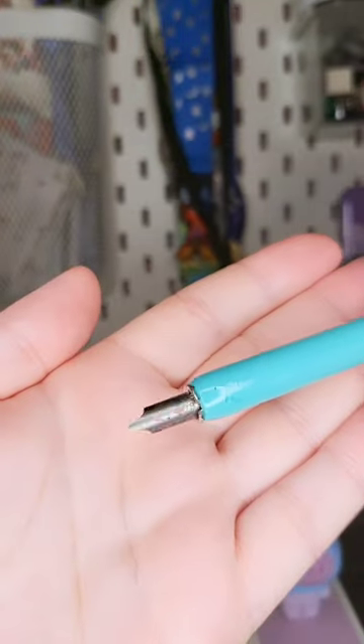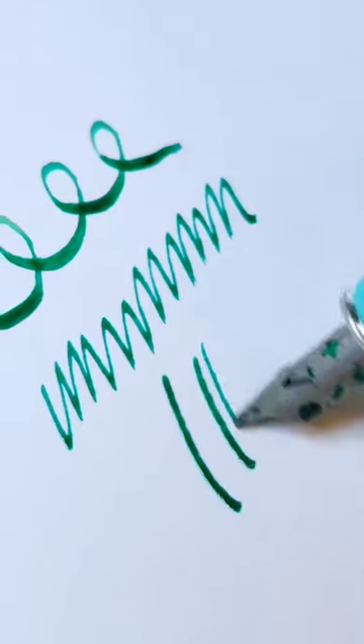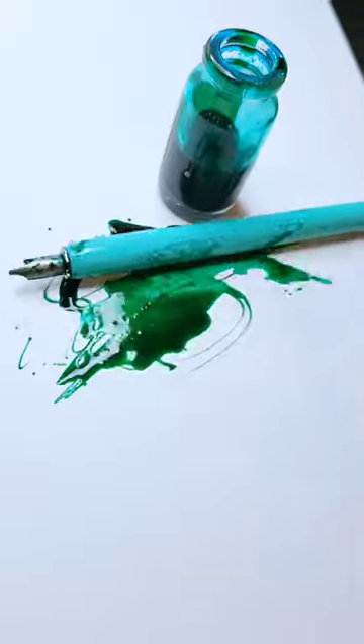And if you want to live your Bridgerton fantasy, then dip pens are for you. Not just used for writing but drawing too — famously used by illustrator Quentin Blake. But maybe not the best for on the go.